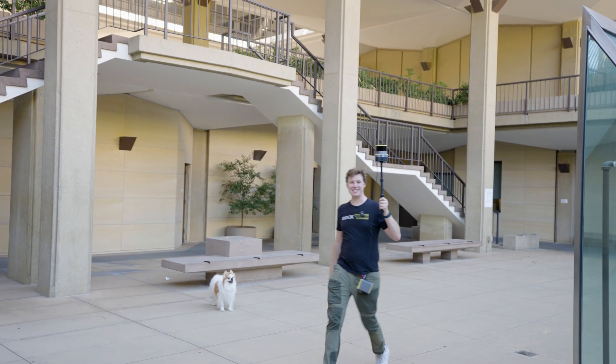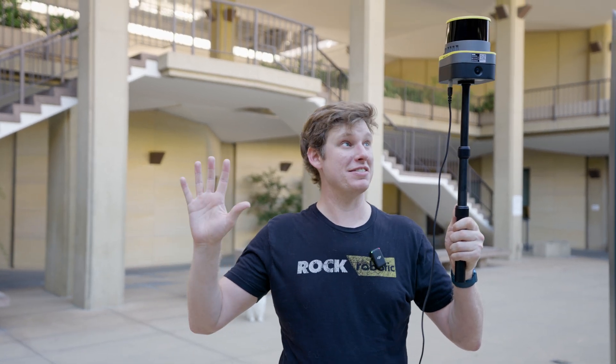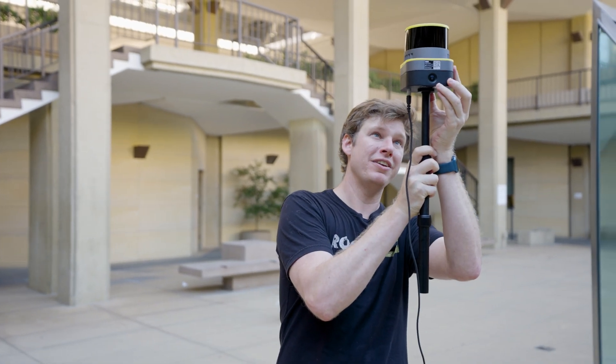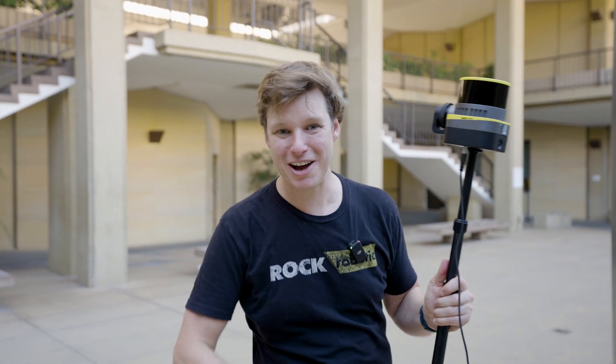That's about a wrap for capturing the slam data today. To end the capture, I'm going to stand still and capture a few seconds of static data again, then click and hold. And we're done capturing data. Now let's go ahead and take that data, go back to the office, upload it to the Rock Cloud, and process and get ourselves a 3D point cloud.